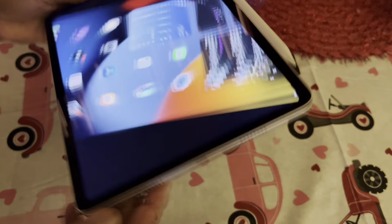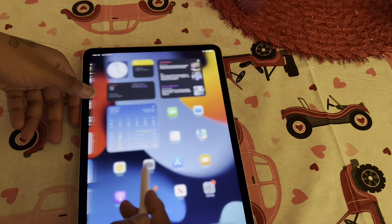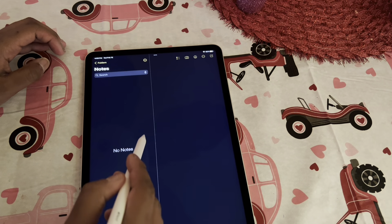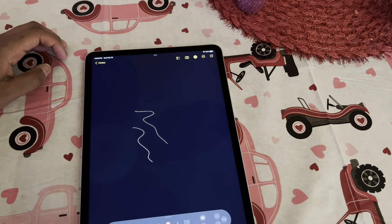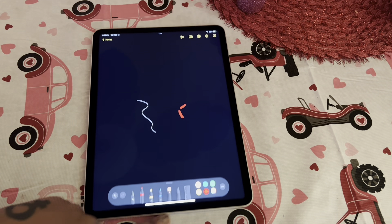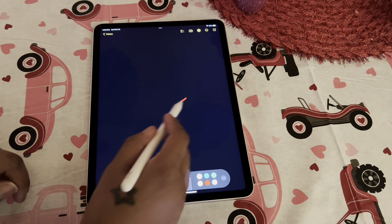These are quad speakers, so they do get loud. I'll show you how the pencil works. You can change the color, erase it, erase the object. You can double tap to get to the pencil — double tap gets you to the eraser, just like that.